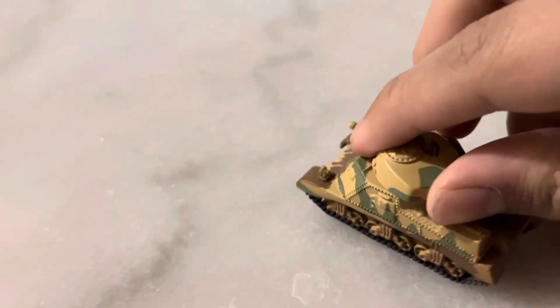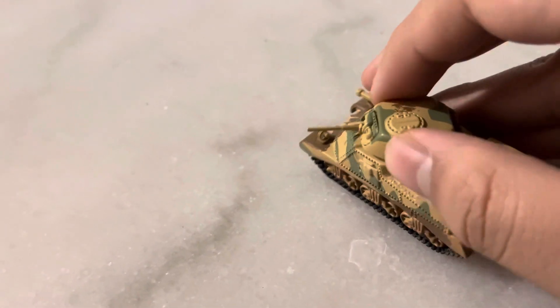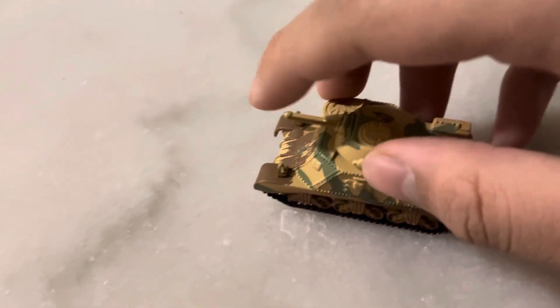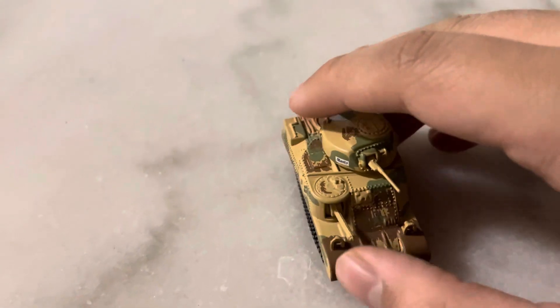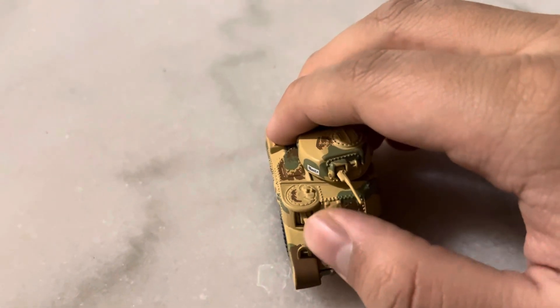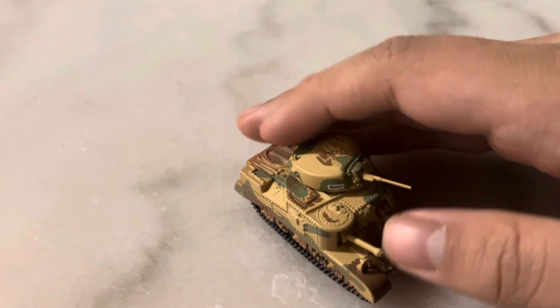The tank turret can do a full 360. This is the lowest depression limit of the turret, and then it goes up. The second turret cannot go side to side — it can only go up and down, very slightly.